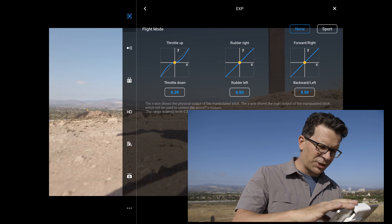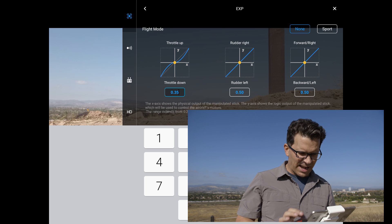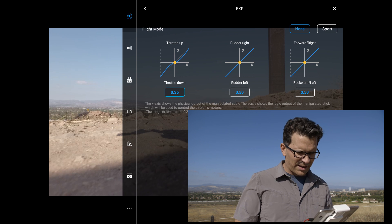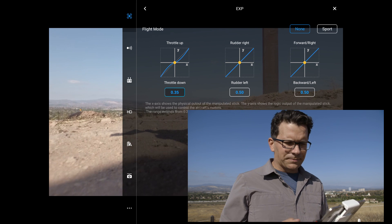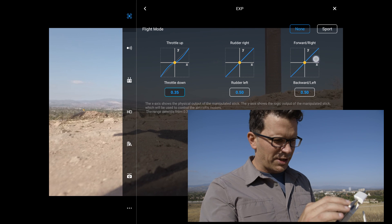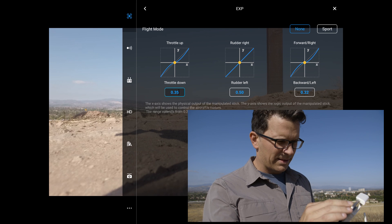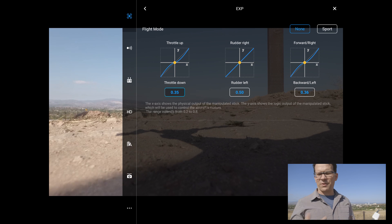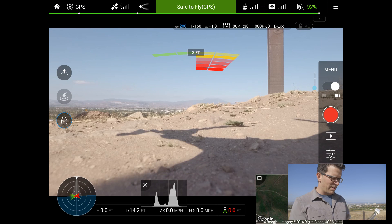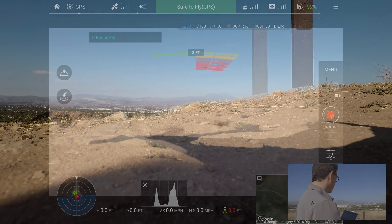So 0.29 is too much — I fly with this usually at about 0.35. I'll put 0.35, get this nice S-curve, and hit done. For rudder right, rudder left, and forward movement, I'll change those the same way to about 0.35. Then let's start recording on the Phantom and take off. Pretty windy day out here at Quail Hill.